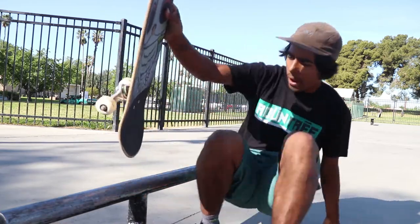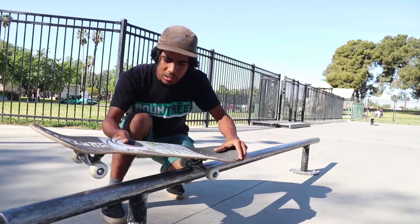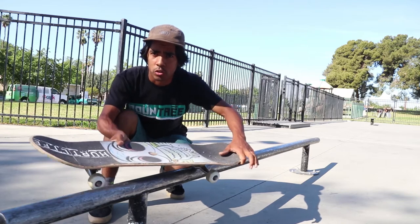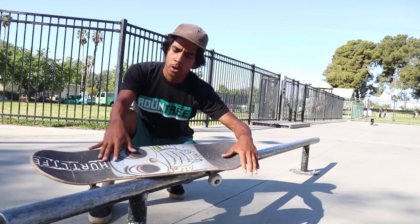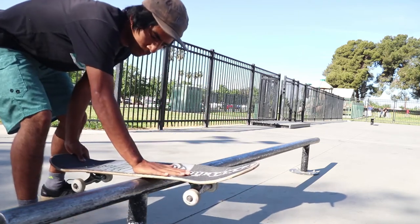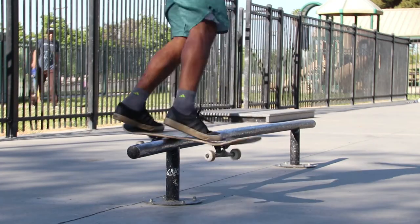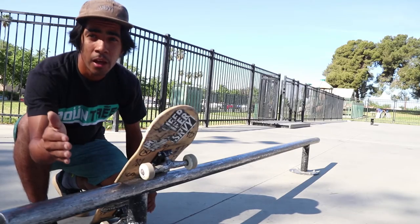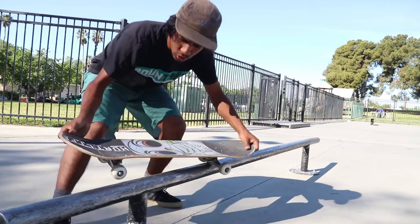What I mean by hop over is: whenever you're feebling, lift up slightly and turn, but give it that shift with your shoulders. Use your shoulders as you're grinding and getting ready to shift over — lift up, use your shoulders to kind of throw you, and you'll get into the back lip. I'm pretty sure you know how to front board at this point; if not, I also have a trick tip on that.